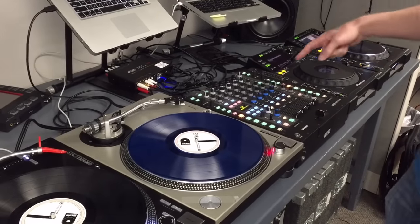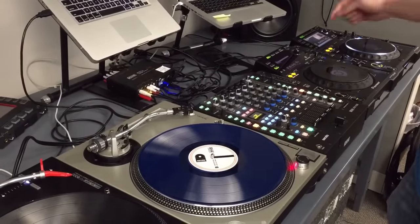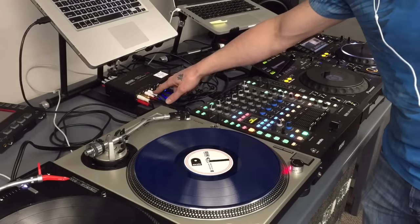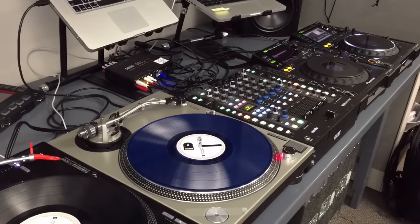Number three is going into input three, coming out of output three, going into channel three. And number four, a CD deck, going out of the CD player into input four of the SL4, coming out of the number four output, going into channel four on the mixer. So once you have the hardware set up like that,